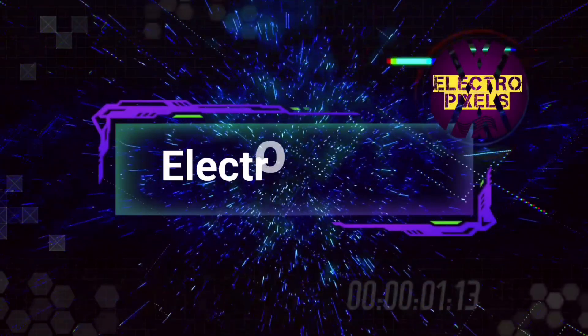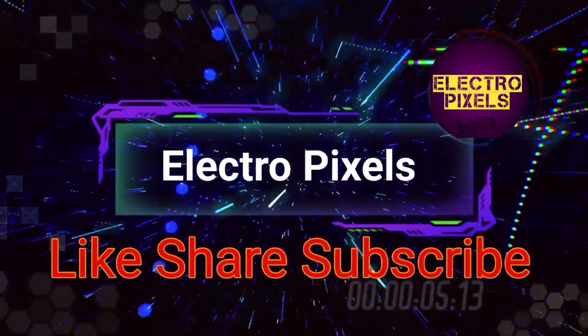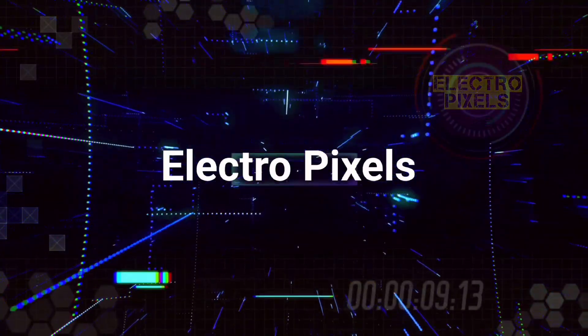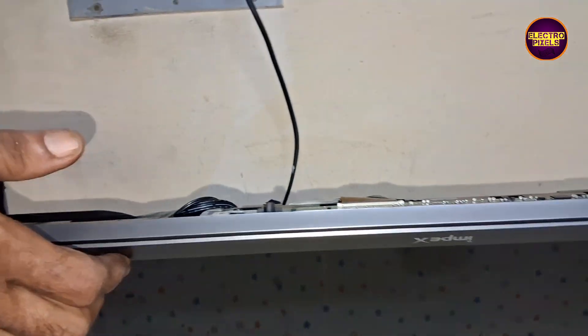Hello friends, welcome to Electro Pixels. Please don't forget to like, share, subscribe and press the bell icon for notifications. Today we are going to repair a 32-inch Impex LED TV that comes with the fault of sound and backlight working but no picture.